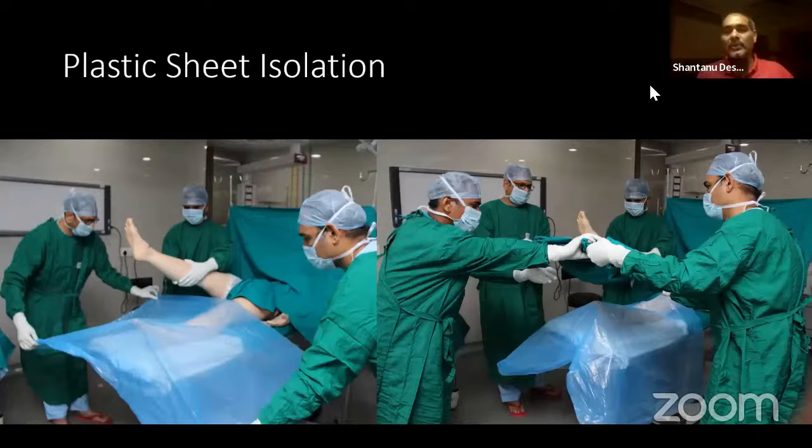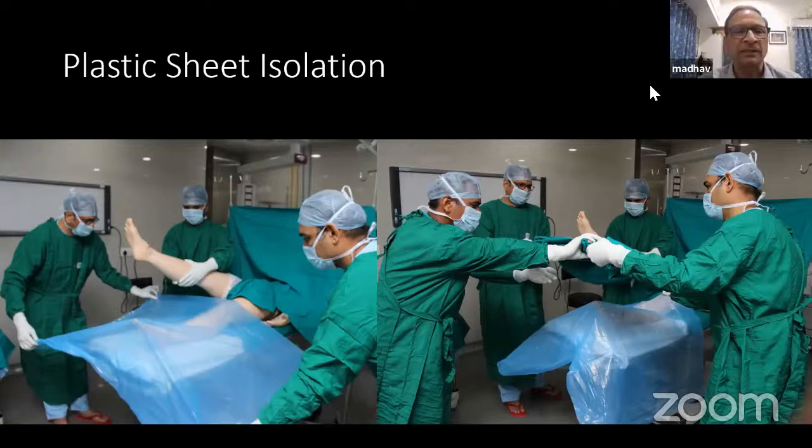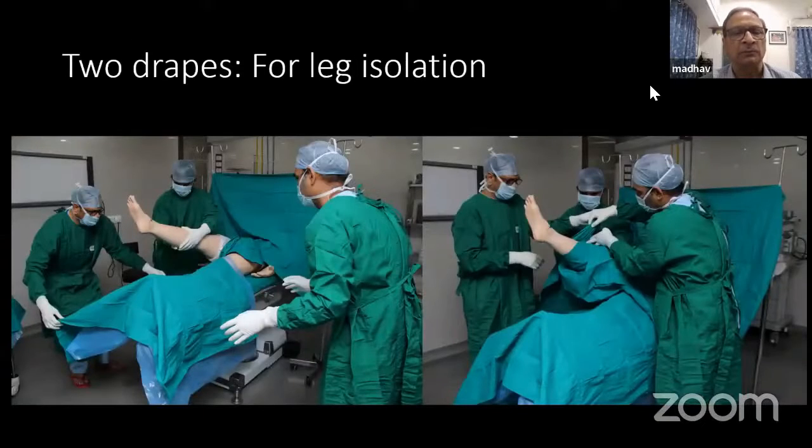Initially a few slides and then video. So basically what I'm going to describe is the draping of a lower limb surgery. The part to be operated is either below the knee — foot and ankle — or the knee and the thigh.